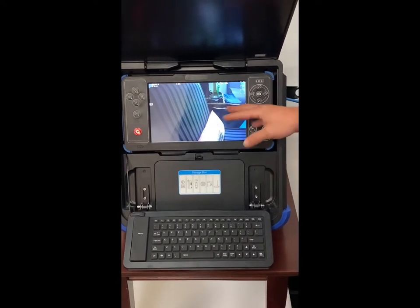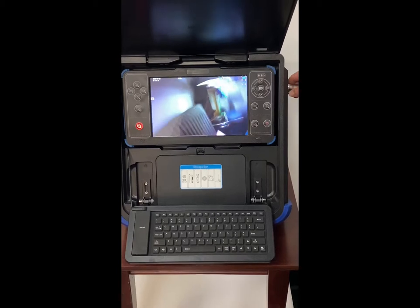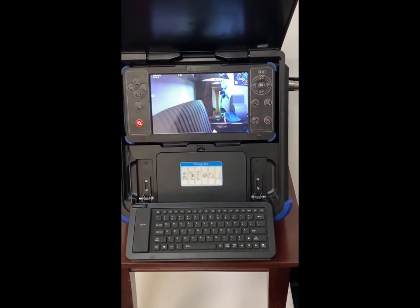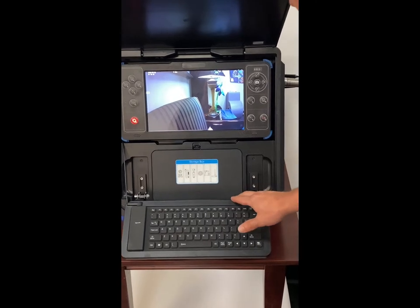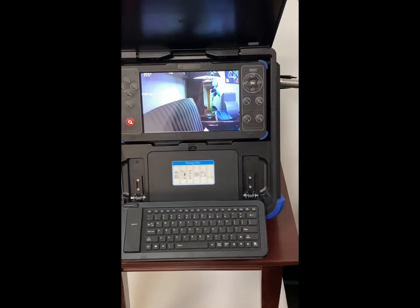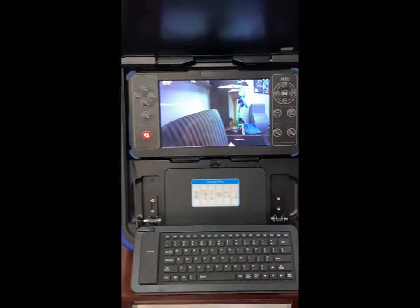This is going to be your back button, so now we're back to our main screen. It also comes with the keyboard. All you have to do is start typing and the letters you type are going to appear on your recording.